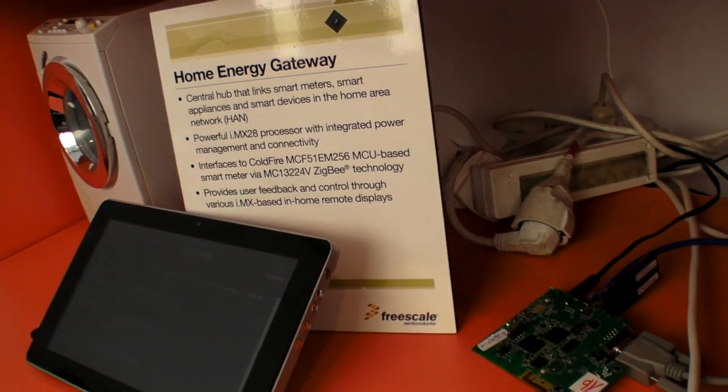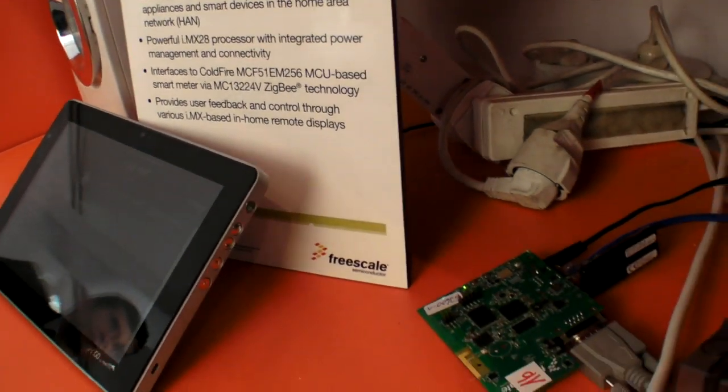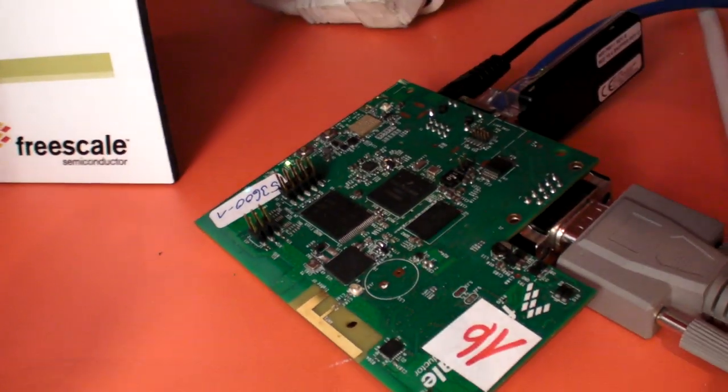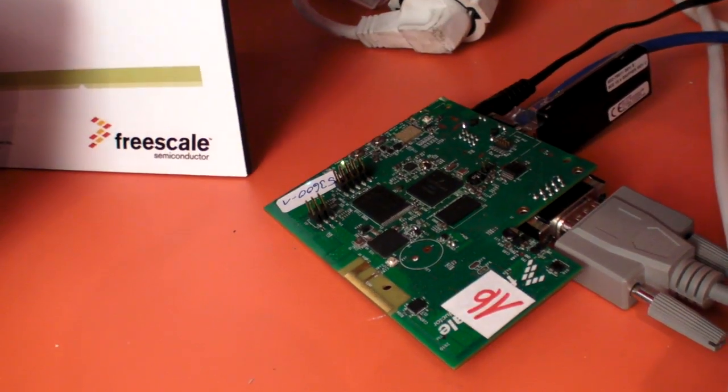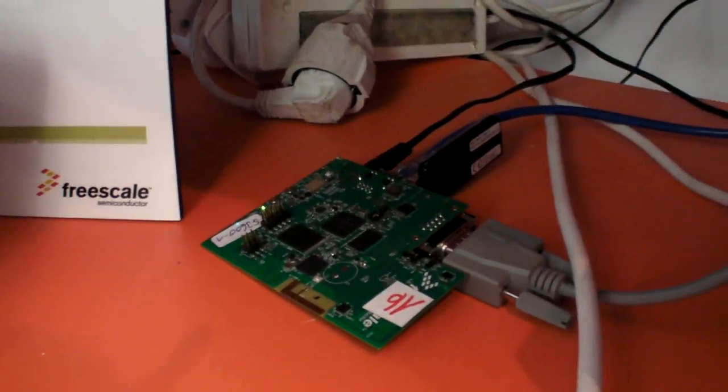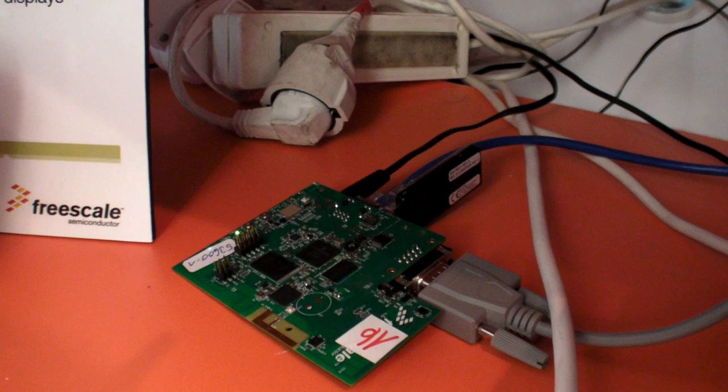So this is the home energy gateway here at Freescale. That board is the home energy gateway. It's a small card — it could be put in a black box — and it connects in your house all your energy consumption devices.